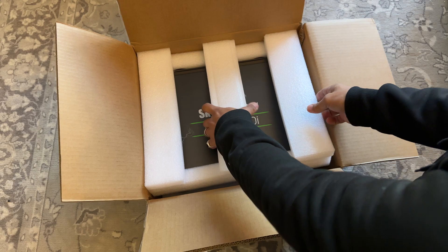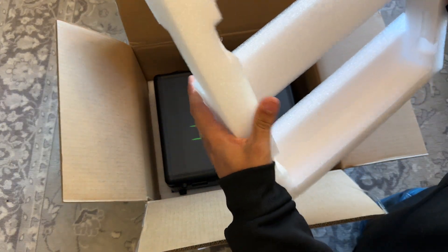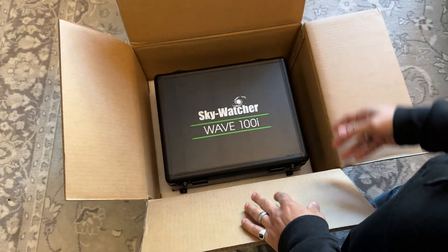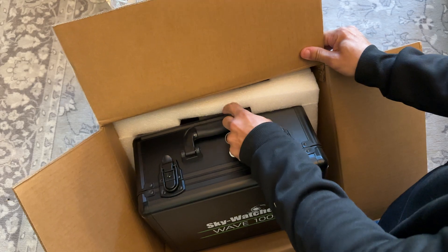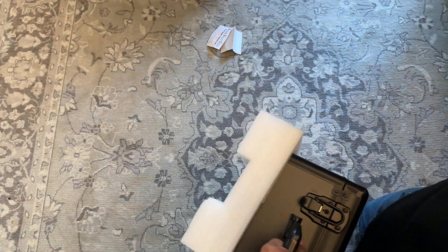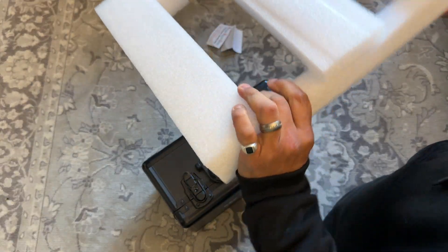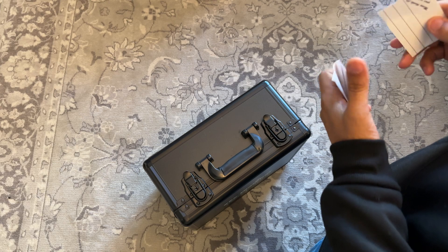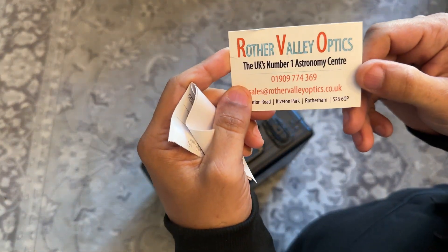So here we go. That's some really dense foam — I'll give you that. Very, very dense foam.